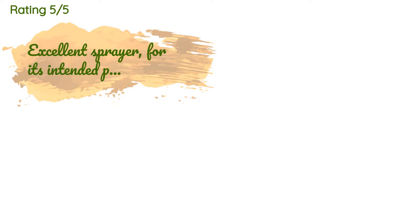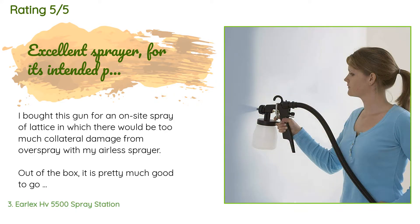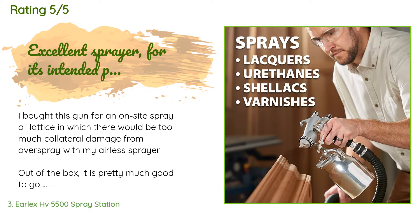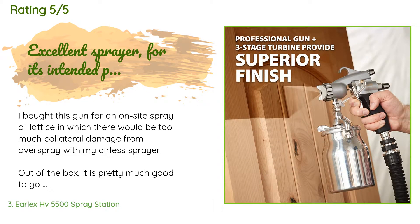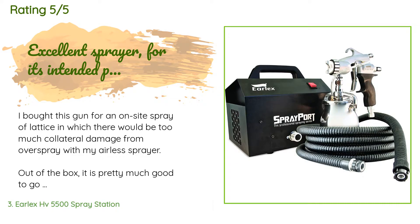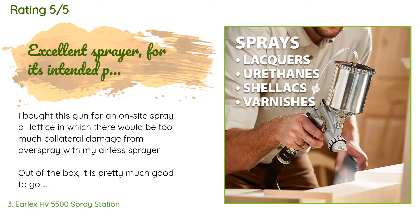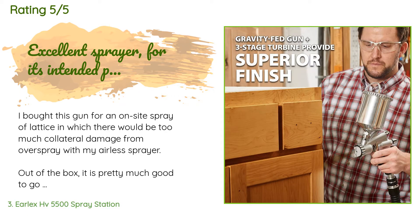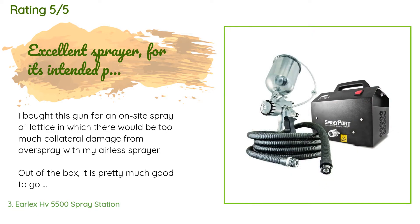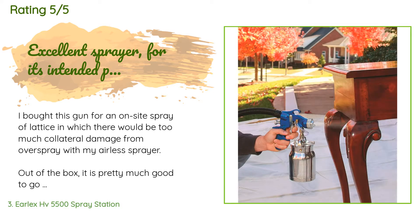The average rating of this product is 4.5 stars with more than 321 customer reviews. A customer said: 'I bought this gun for an on-site spray of lattice in which there would be too much collateral damage from overspray with my airless sprayer. Out of the box it is pretty much good to go immediately — just add and thin if necessary — paint and turn it on, no assembly required. Spray can be changed from vertical fan to horizontal fan to a spot, all with the spin of the tip. The heavy duty all-aluminum gun turbine is relatively loud, sounds like a small shop vac, and runs the entire time it's turned on regardless of whether you're actually shooting paint.'